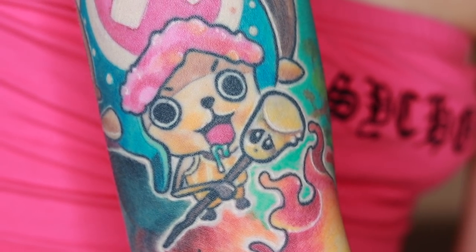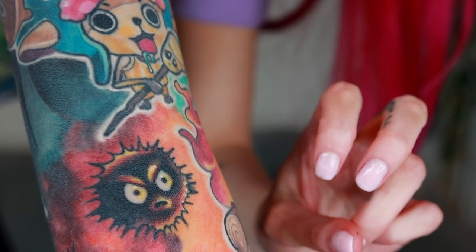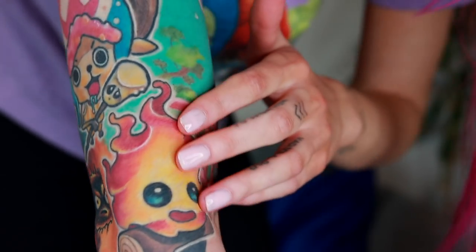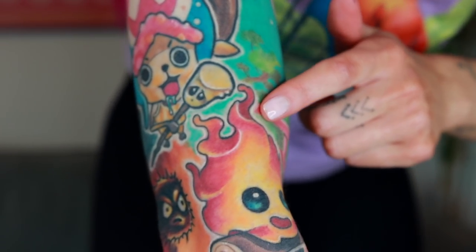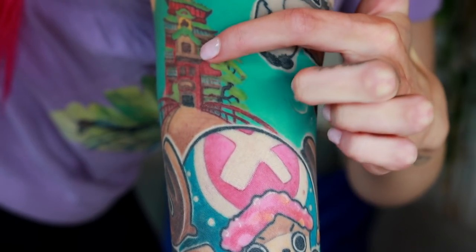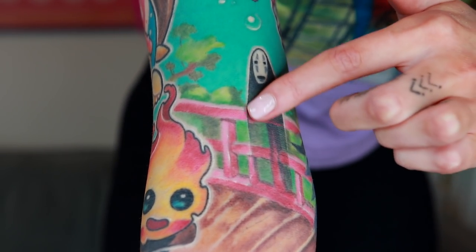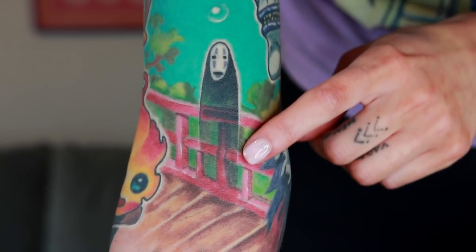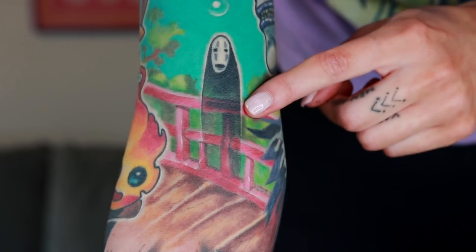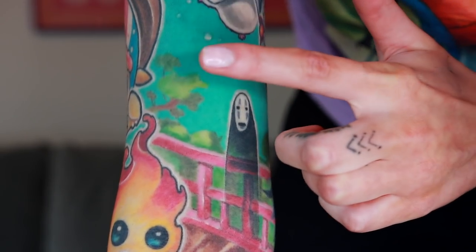We have the little soot spirits right here that go very well into the more earthy dark part of the tattoo. Then we have Calcifer right here — we made him a lot cuter than he is in the movie. Here's the bath house and the pathway, and it all connects together. Next to Calcifer we have No Face. He is a spirit so he is transparent. We also have the green bushes right here — I just absolutely love how the green and the blue look together.